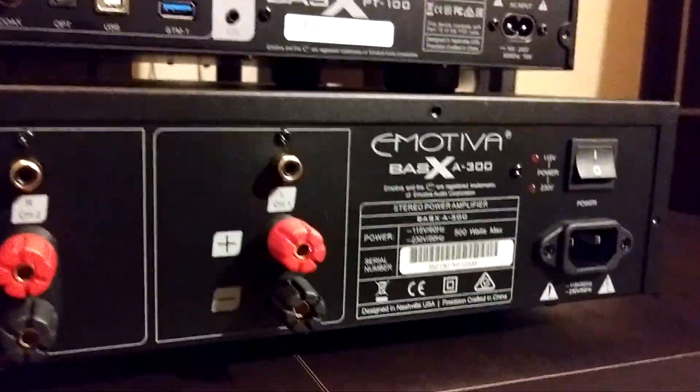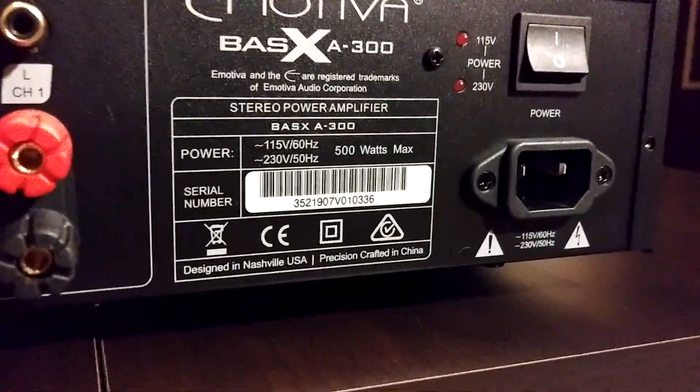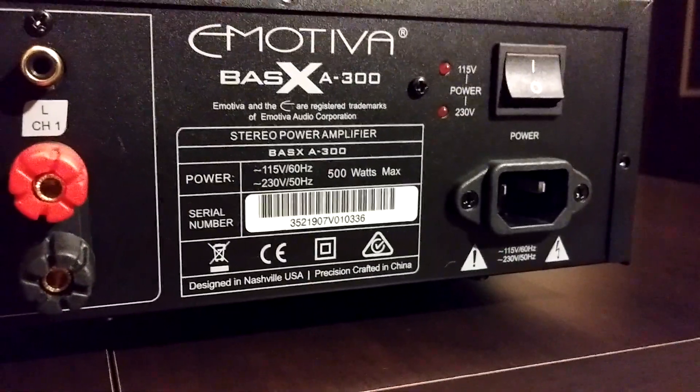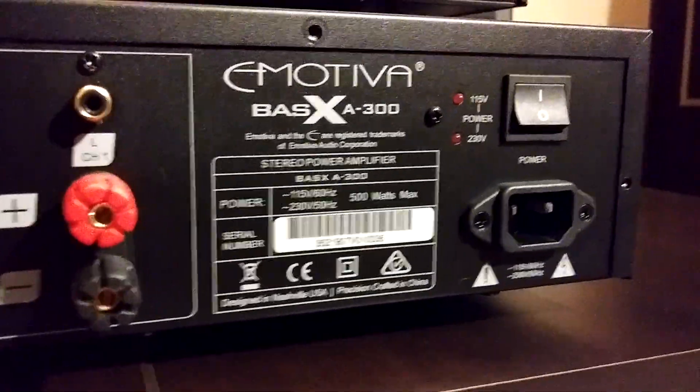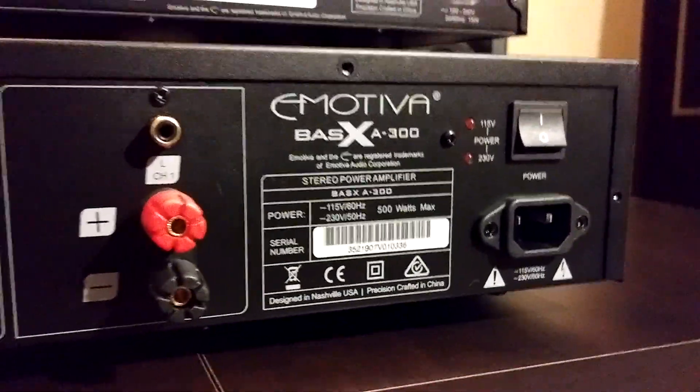Some people like having no manual gain controls and some won't — personally I like it. On the back of the amplifier it indicates 500 watts max draw at 230 volts, 50 Hz. In other countries, in the US we use 115 volts.